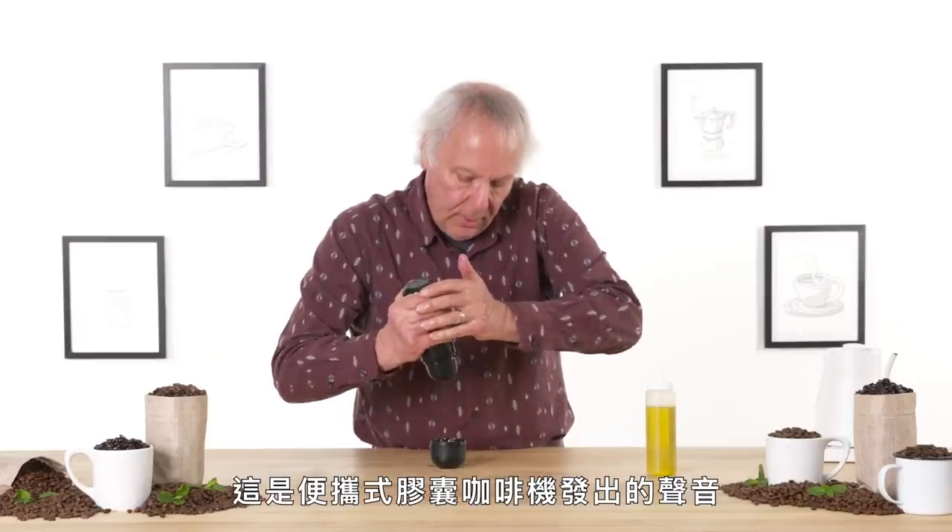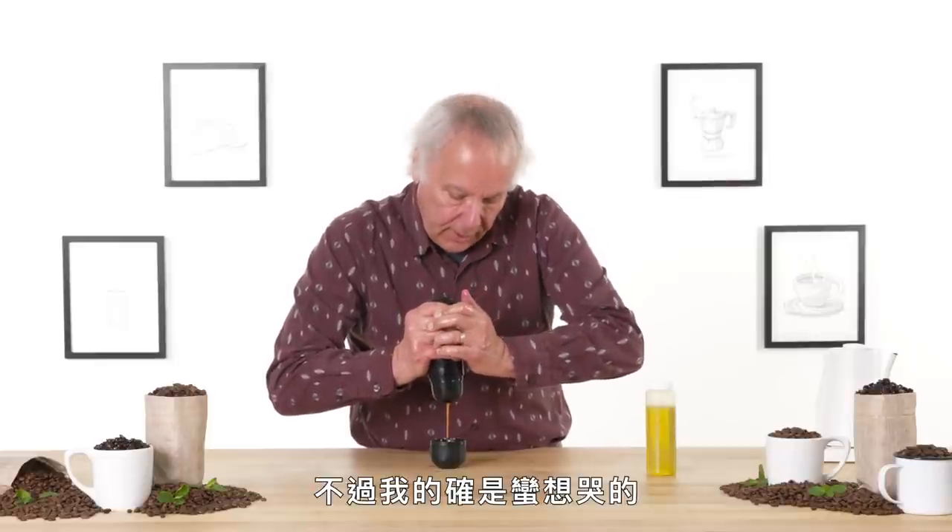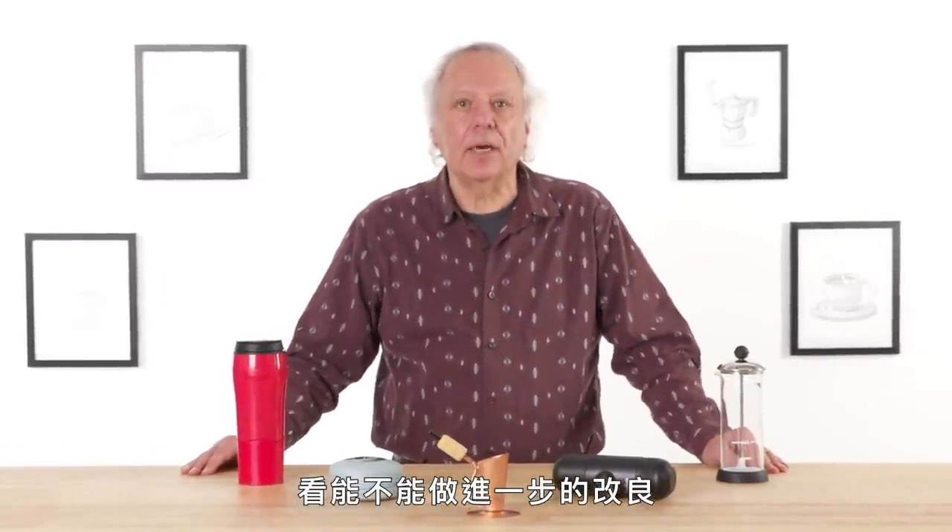That noise is the mini-presso machine making that noise. It's not me crying, although I feel like it. I'm Dan and I've been designing kitchen gadgets for 40 years. I'm going to test some coffee gadgets and see if I can find a way to make them better.